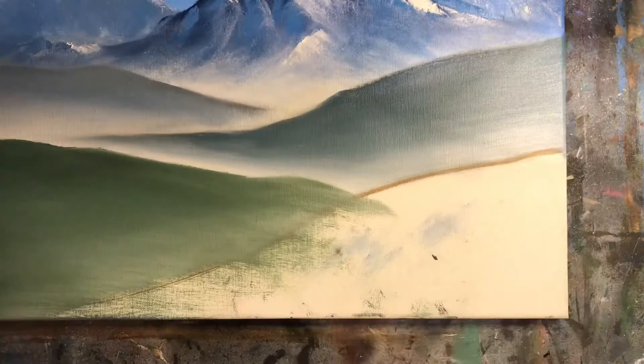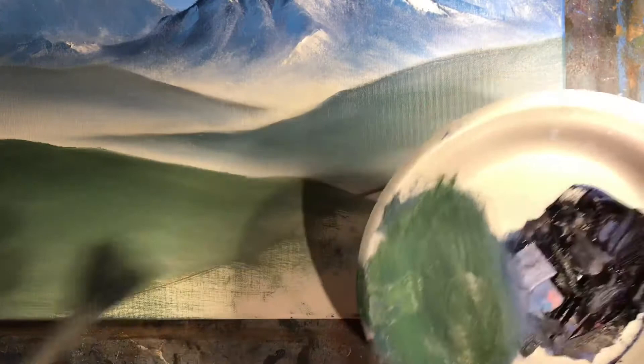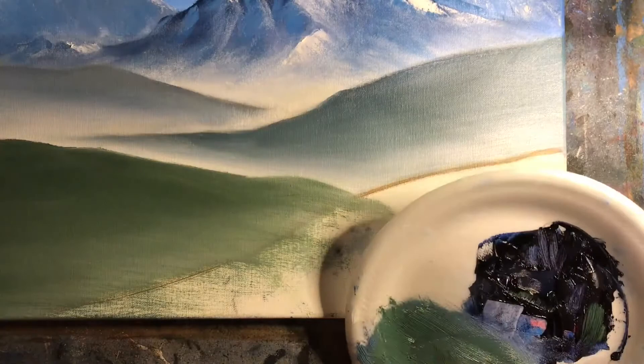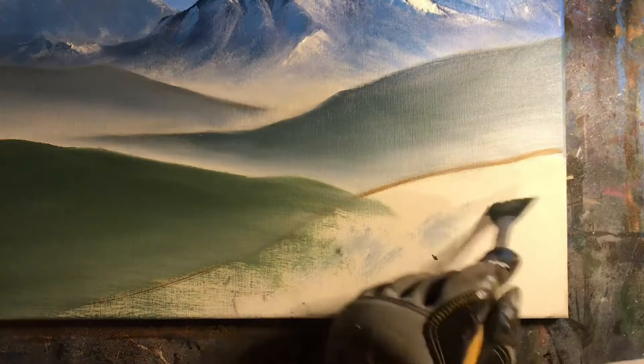Now we do the foothill closest to us, which needs to be the darkest. So I'm finally going to use our sap green — just a touch. It's a good dark color. I'll add that to the color we just had, plus a little of this dark mountain color, and then just a touch of yellow ochre to make it a little earthier and greener. The closer things get to us, the more we can see the yellows, greens, and reds. That looks good and real nice. Following the same procedure we've been following: crisp top edge, all the way down.